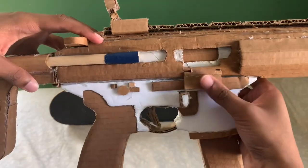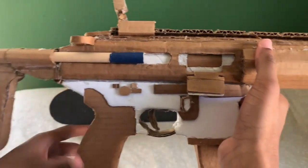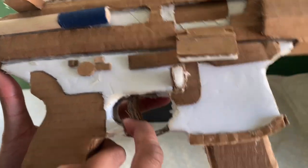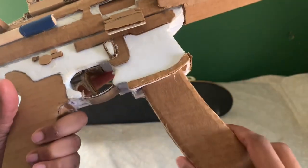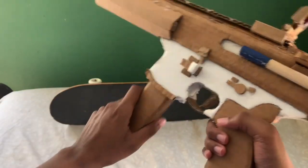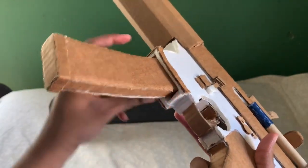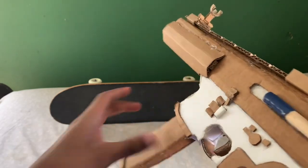Dust cover opens and closes. Charging handle works. Trigger — I did have to make a new trigger guard for it. It's a little more rounded than the original ones. And just the magazine — for an easier fit, I pressed the edges of the magazine. I think I'm obsessed with doing this, so the magazine will be able to fit in the gun, sliding easier.